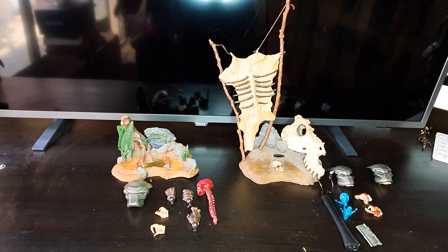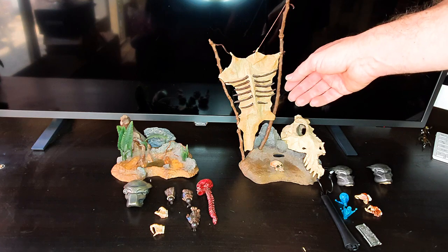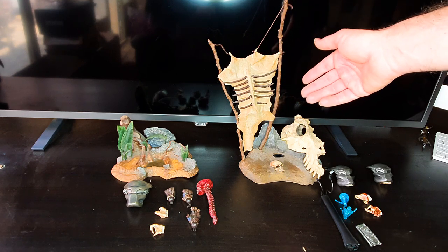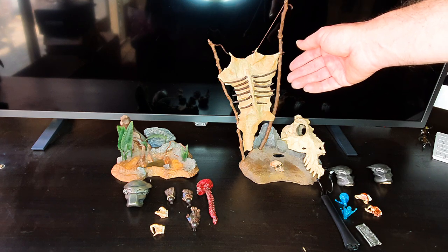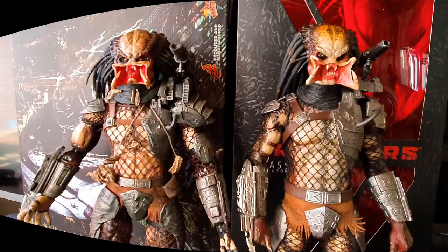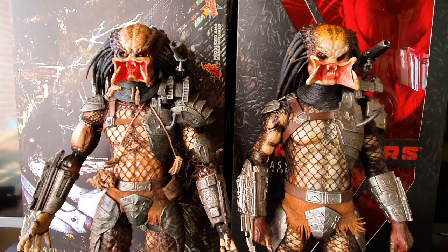I had the pelt on back-to-front — that's how you can tell I'm a noob! I've now got it the right way around. Looking at the two characters side by side, you can tell a lot more of the differences, mainly in the paintwork. Height-wise they're pretty similar. Body-wise there is a difference, but that's due to how they were made rather than structural design — it's more about articulation.